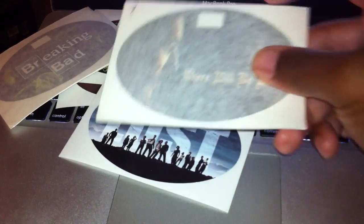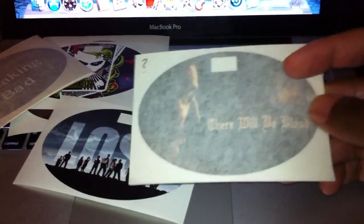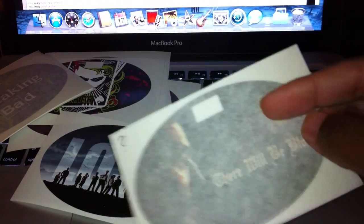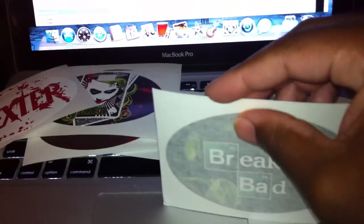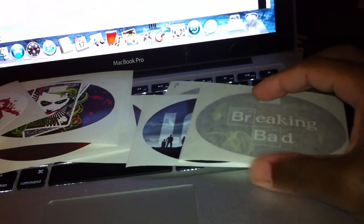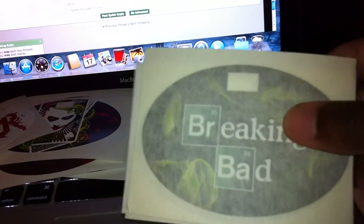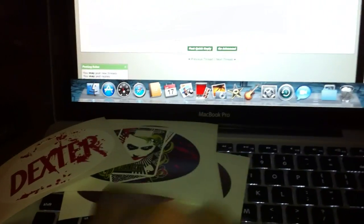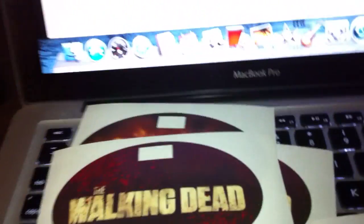I bought about 20 decals — he sold a lot of them to me for like 20-something bucks, things he did a test run on and wanted to get rid of. Here's a deal for you guys: anybody that has There Will Be Blood, Lost, or Breaking Bad figures — first come, first serve, just hit me up, they're yours, I'm not gonna charge you anything. I don't want to toss these in the garbage because I don't have any of those figures. The rest of these I've got actual figures for — the Joker, The Walking Dead.